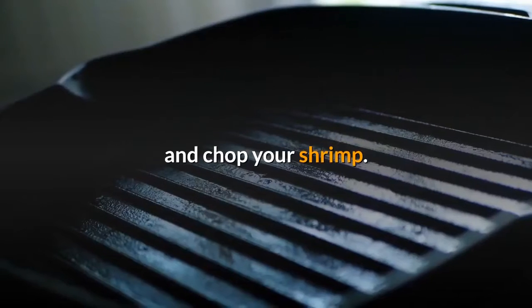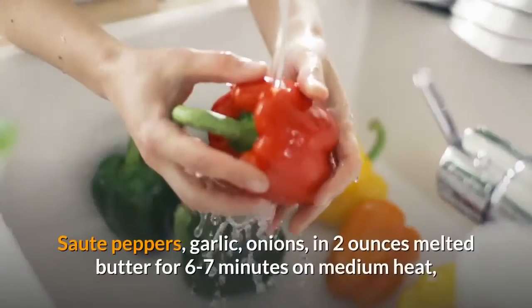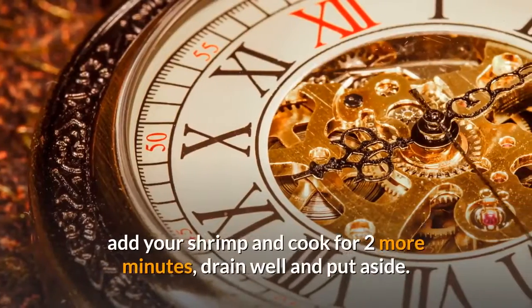Cook, clean, and chop your shrimp. Sauté peppers, garlic, and onions in 2 ounces melted butter for 6 to 7 minutes on medium heat. Add your shrimp and cook for 2 more minutes. Drain well and put aside.